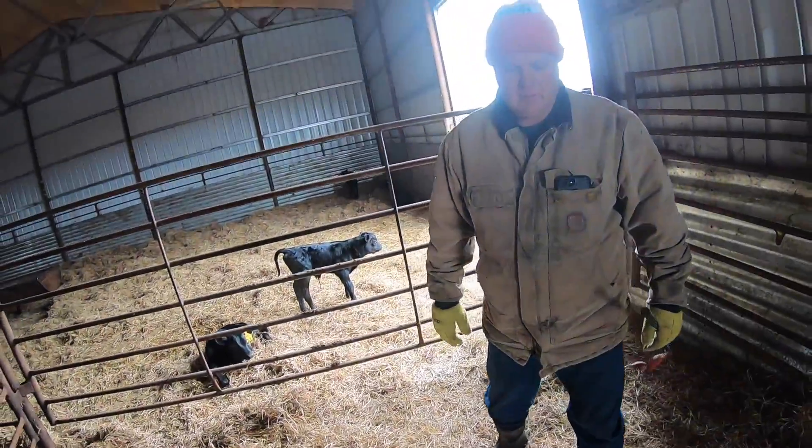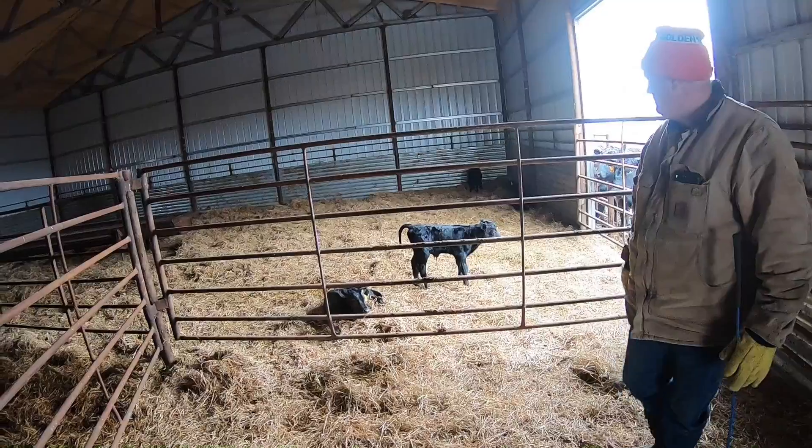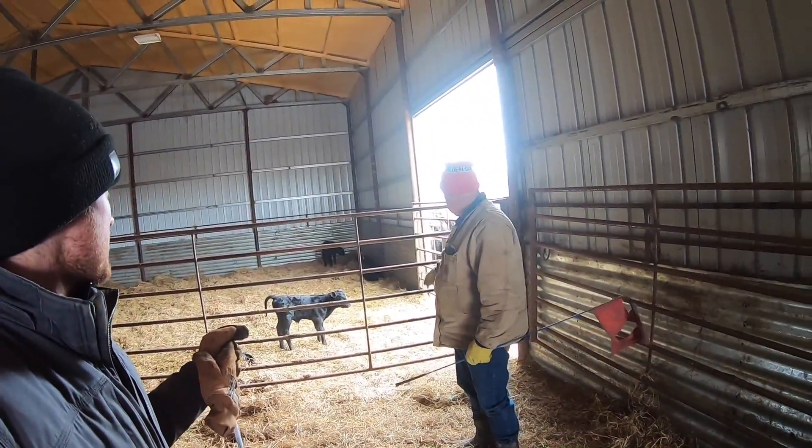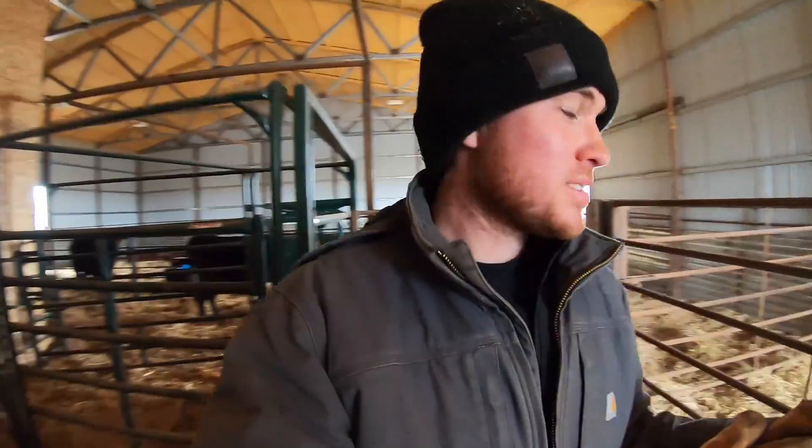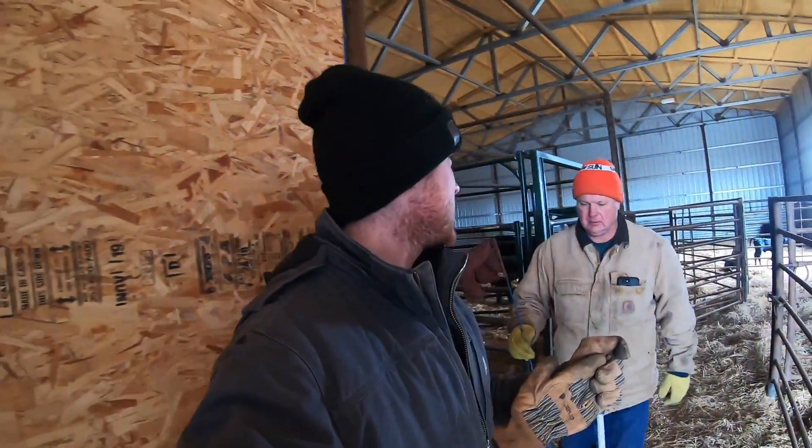Three calves last night? I'd take four. Tomorrow we'll have about five pairs that we can take over to the pasture. Only one heifer left — which is pretty awesome — and it makes these buildings last a lot longer when there aren't cattle in them.